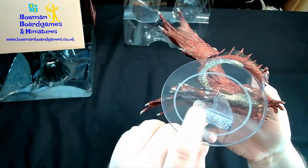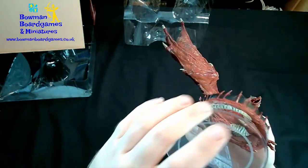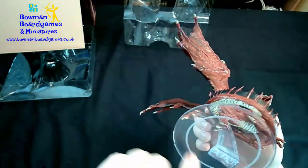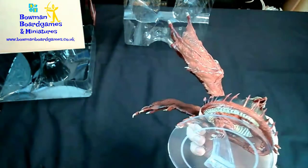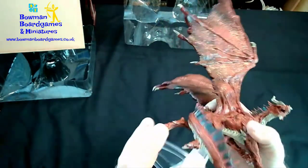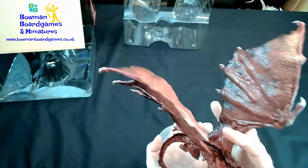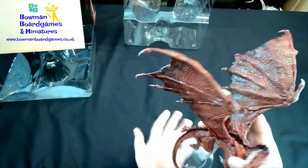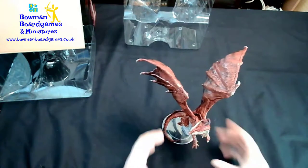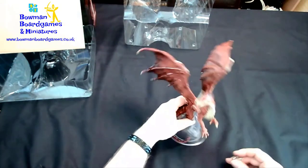The clear bases aren't the easiest to read on camera, but it says Adult Red Dragon. Same as the black dragon, the frosted line is the area it theoretically takes up, but they put bigger bases on to make it more stable — especially with a dragon like this where the wings are folded out, as it's a big mini to hold on a small base.